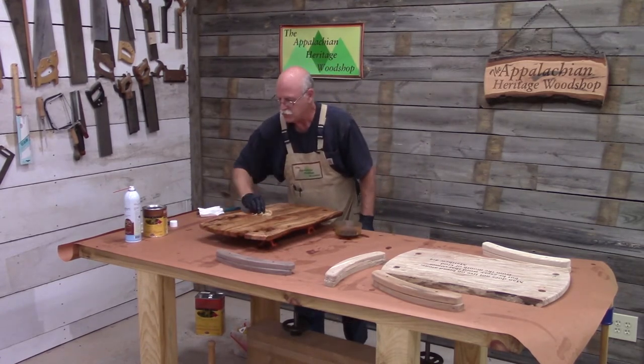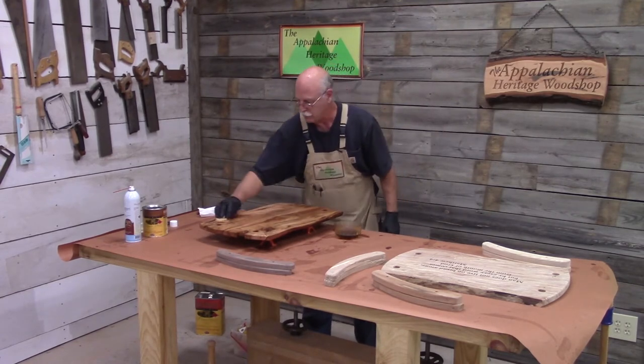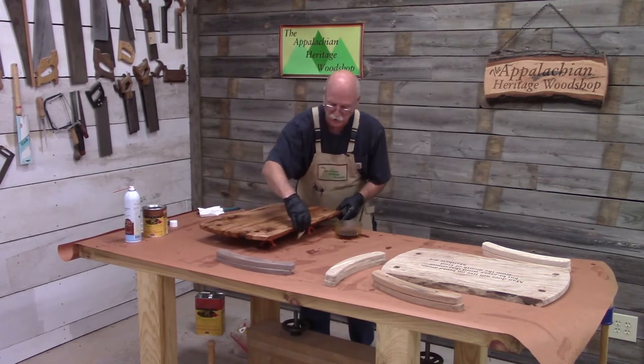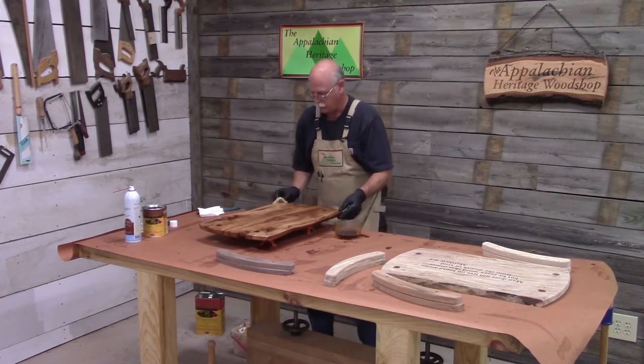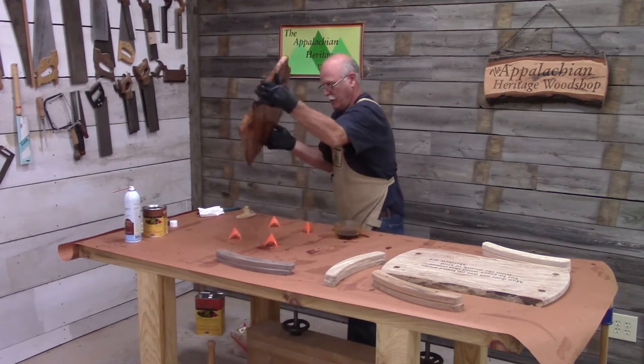Some of these serving trays have some bark on them, and it's easier to get around the bark with a rag than it is with a brush. I assemble this in such a way that you can take it apart if you want to replace the rope handle. I always think about what can go wrong with a project and how to do a repair.